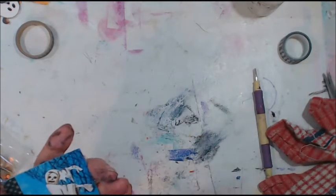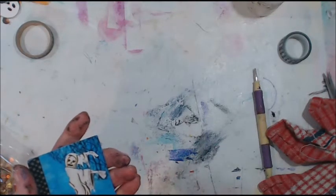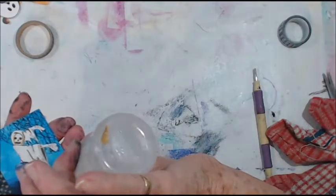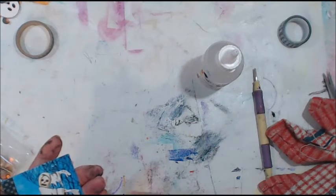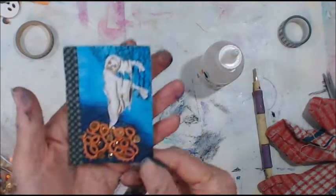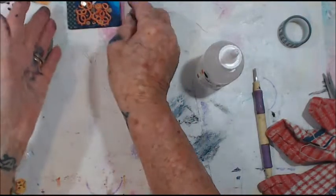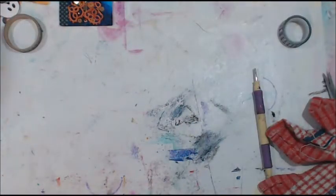That's my mixed media pumpkin patch. I'll just get a bit of glue on it and put it to the side. That's what it looks like — I'm quite happy with that. I'll go around it later when it's dry.